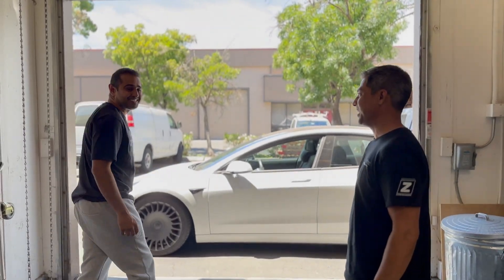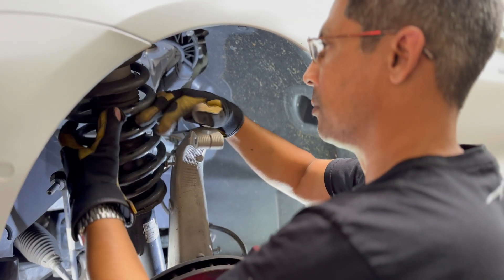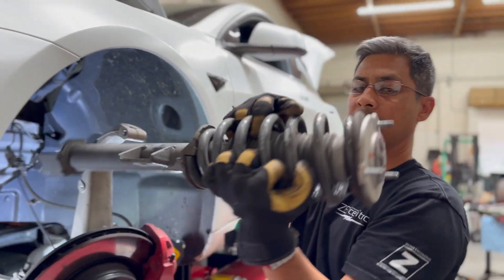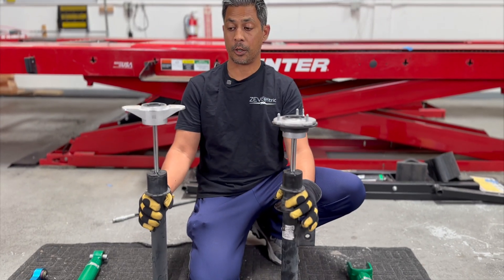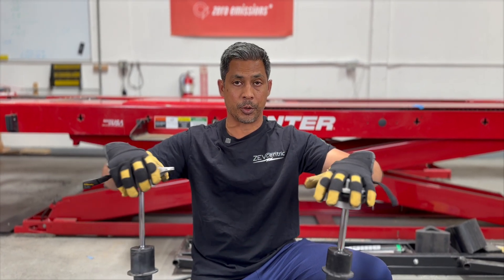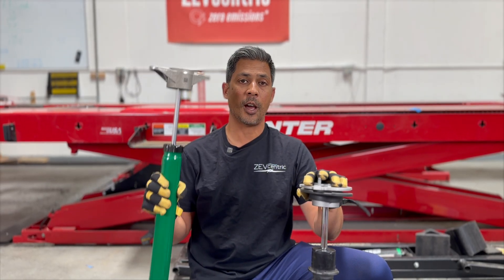We just got Roger's front and rear shocks out of the car. He has a 2018 long range rear wheel drive — pretty rare spec. These are the factory dampers and we're going to show you how they compare in terms of rebound to the Tane Enduro Pros. These are the non-adjustable ones, only for rear wheel drive, about $570 for a set — super cheap, really affordable. Let's show you the difference.